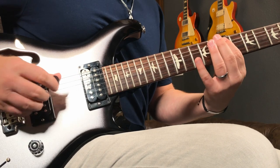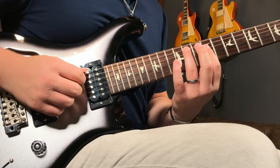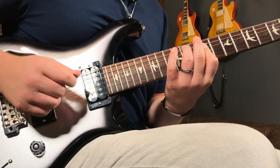I'm just going 7, pick 9, slide 11. And then we get this kind of first inversion E major chord shape happening right there.